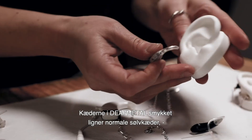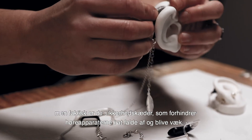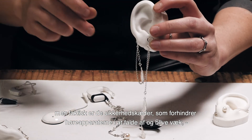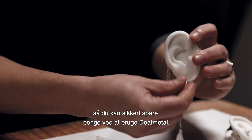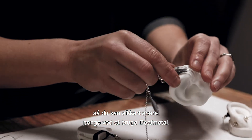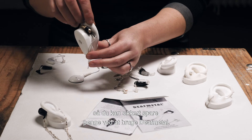The chains in Death Metal jewelry look like normal silver chains, but actually they are safety chains which keep the hearing aids safe from falling and getting lost. So you don't have to worry about hearing aids getting lost anymore, and you can probably save some money by using Death Metal.